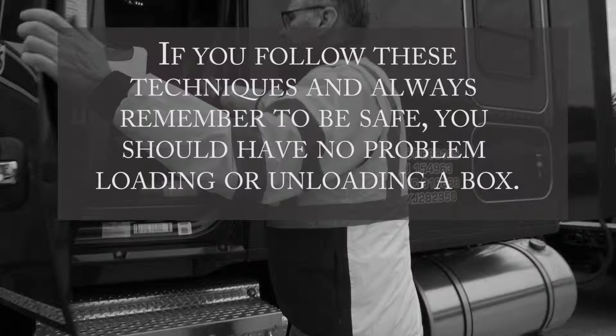If you follow these techniques and always remember to be safe, you should have no problem loading or unloading a box.